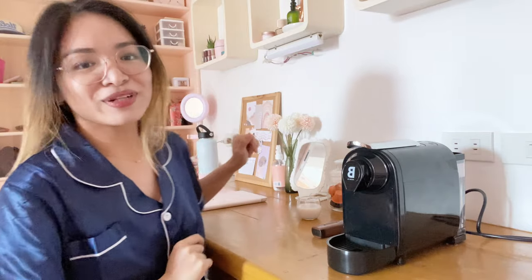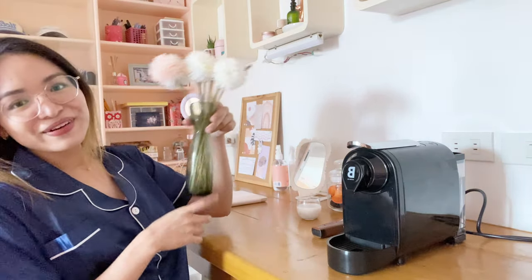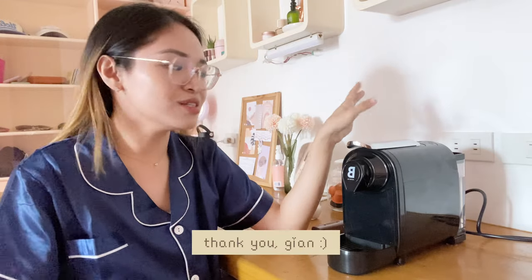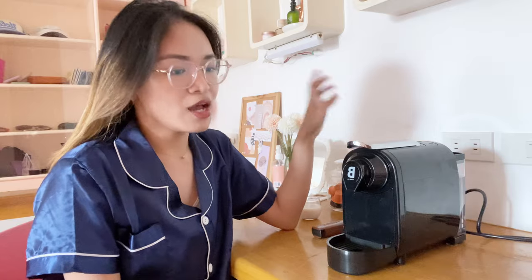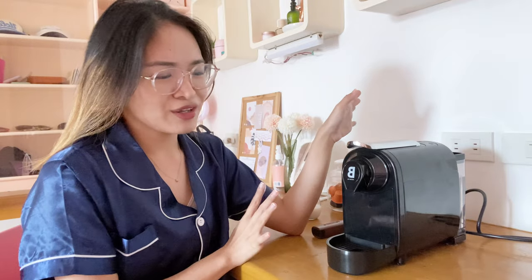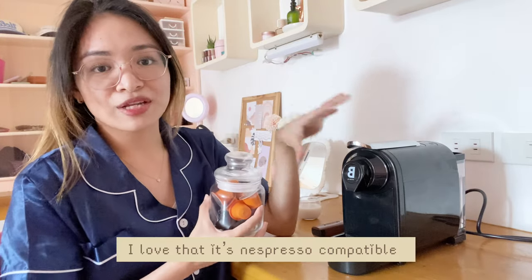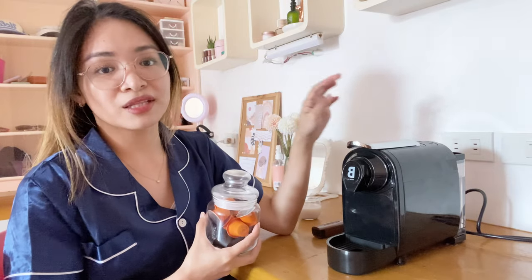Hi guys! I already fixed my study table. You can see I got some flowers, and I brought up my new coffee machine — or espresso machine. It's by the brand B Coffee Co. This is not sponsored, by the way — I got this as a gift last Christmas. I've been wanting a coffee machine and I finally have one! This is like the Nespresso machine, but it's a different brand. It works the same way and it's even Nespresso-compatible, so if you have Nespresso capsules you can use them in this machine.